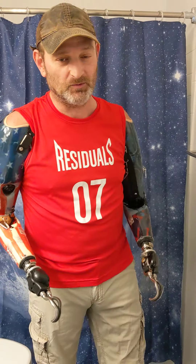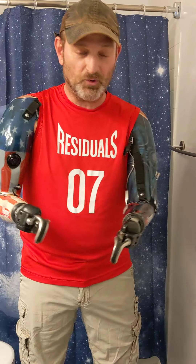Hey, it's Billy P, the bilateral amputee. Hope everybody's doing well, staying healthy and safe. I know I am, staying quarantined in the house here with the lady and the kids. Doing pretty good.